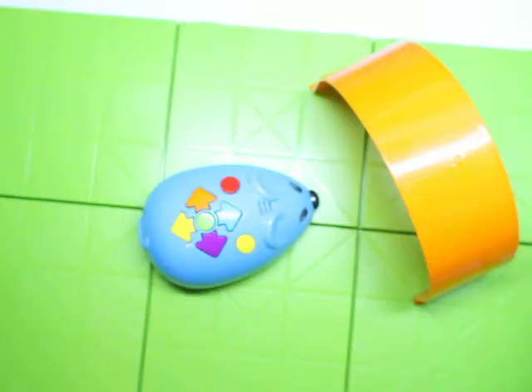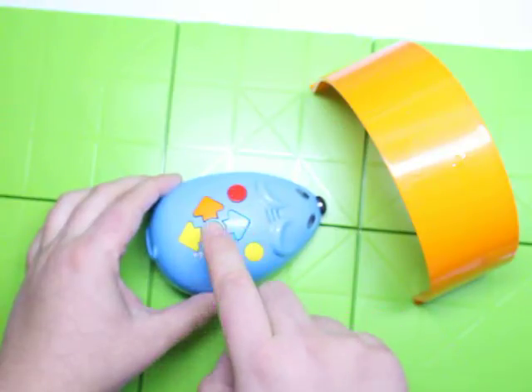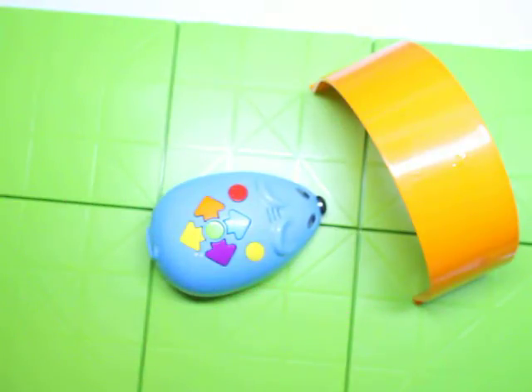The tunnels are just fun. They're really not necessary, but come on — look how cute they are for the mouse to just go through them. See that? It's just fun. Kids just like fun.